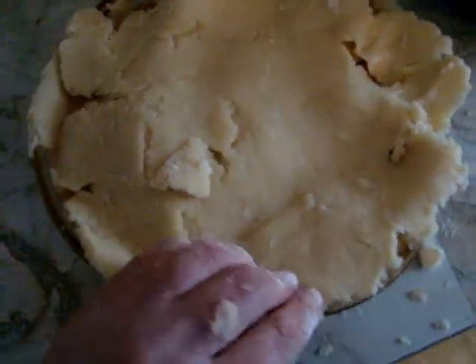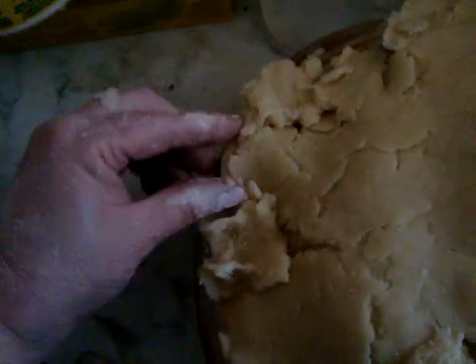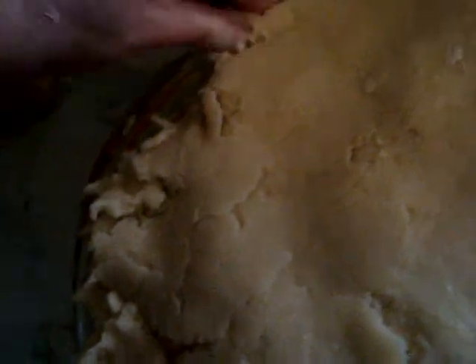You can see it's very basic. I'll cut off the extra, put it where there's not too much. Now here we finish the ends — I'll hold it, do it one hand, pinch the edges together, crimp, crimp, crimp.